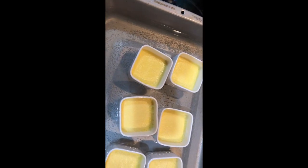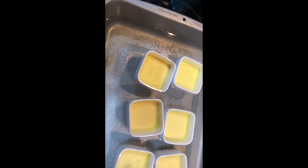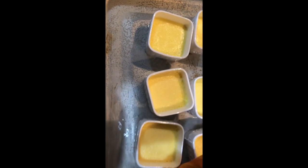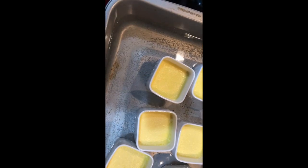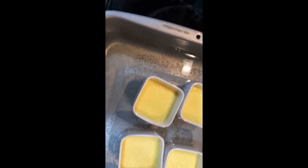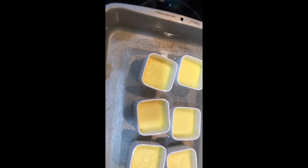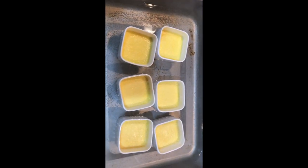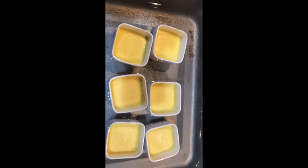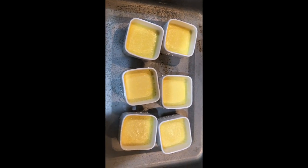I can jiggle one a little bit and you can see there's a slight wobble in the middle — that's what you're looking for, just a little jiggle. Now we've got to let these cool all the way down, and then we'll top them with sugar and use the blow torch for the brulee. I'll be back after they're cool.